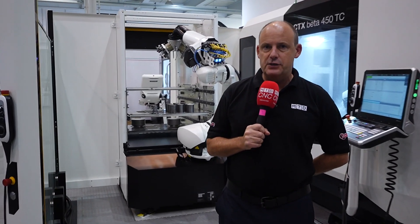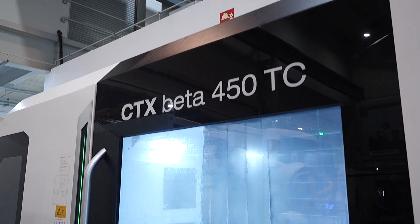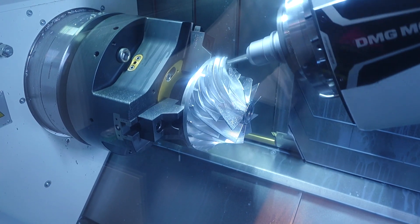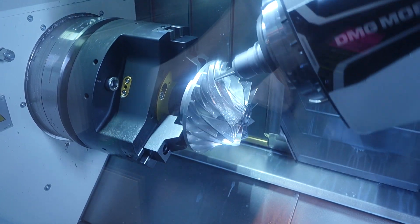The CTX Beta 450 TC was launched at, or just before, EMO last year. This is a multi-tasking machine — the Beta basically means that this machine is capable of anything and everything you would expect from a really advanced machine tool. It's capable of full 5-axis machining, grinding, turning, gear skiving, and gear cutting. Everything that you could expect from a very advanced machine tool, this CTX 450 Beta version will deliver.